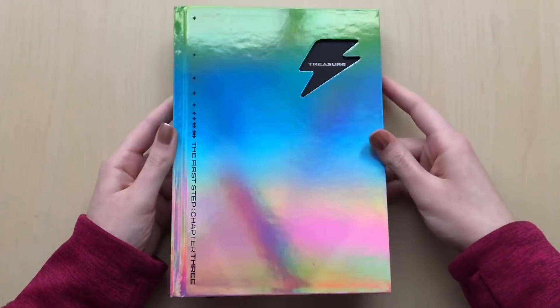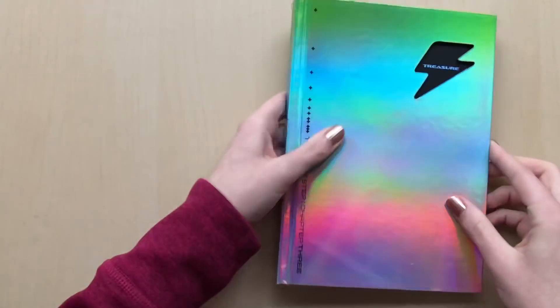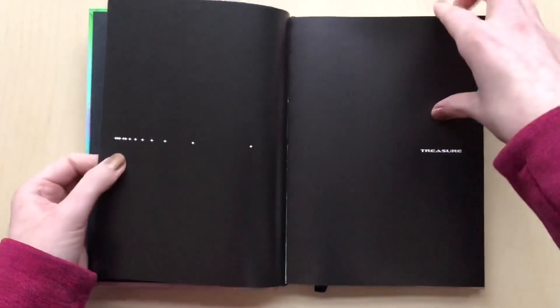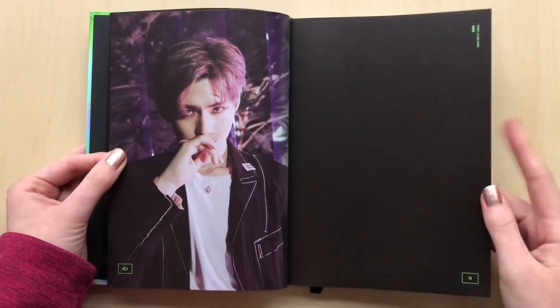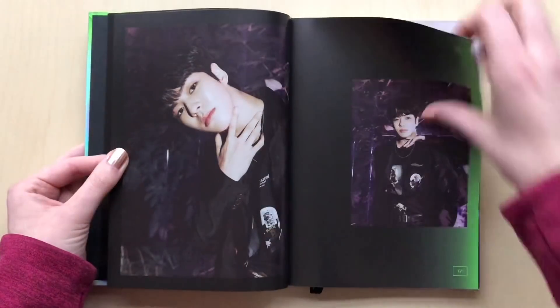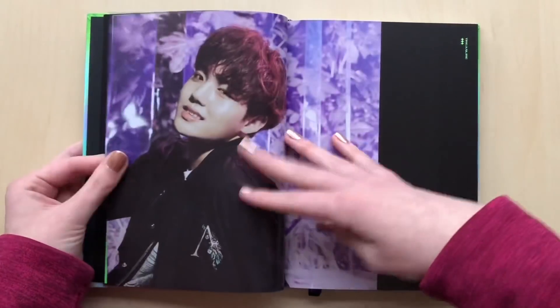I cannot believe how dark it has gotten. Here's the front and the back — there's the track list again. I think I might redo this unboxing another time. The lighting is so bad. Everything has been taken out, but it's literally only like one-something and it's this dark. Oh, I really like the green against the black — that looks cool. I love this concept. I think I like this one better than the first one. Oh, I just love the lighting in the back — the black pages with the green on the edges and the middle. It looks so cool. He looks so cute; they all look so adorable.